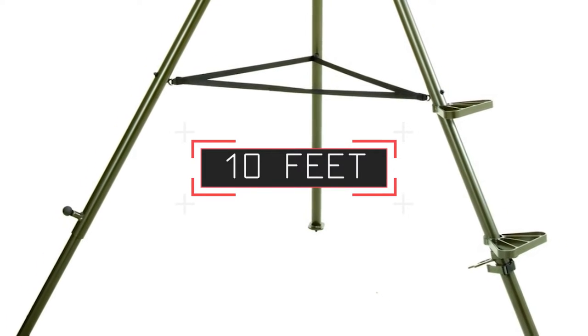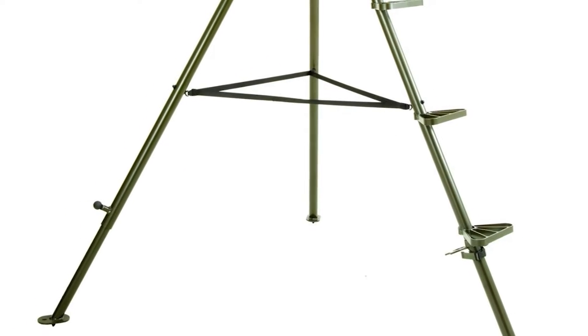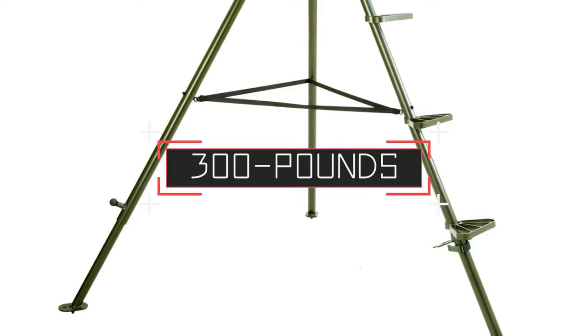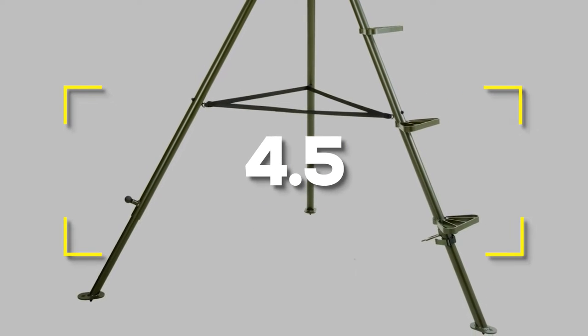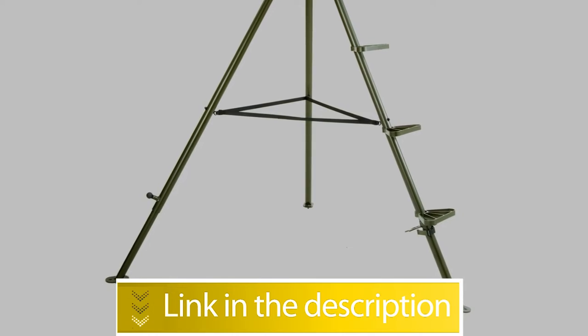Specifications for the Millennium T100: height 10 feet, weight 36 pounds, built from aluminum, weight capacity 300 pounds. Users rated this product 4.5 out of 5.